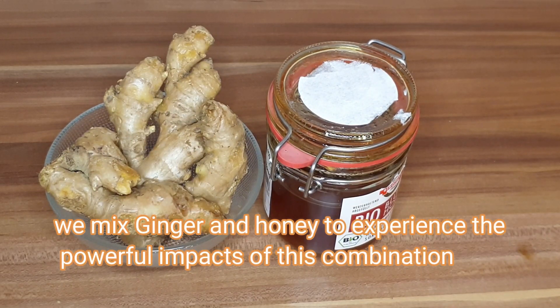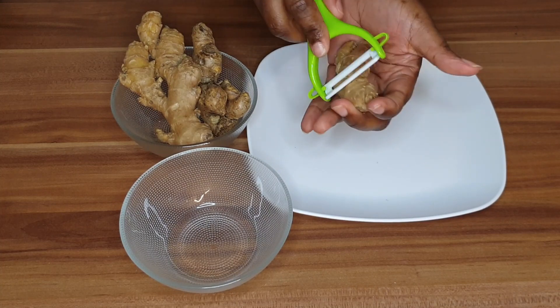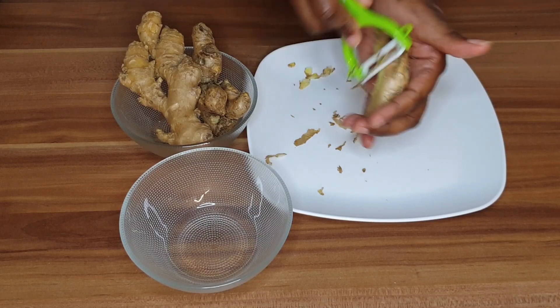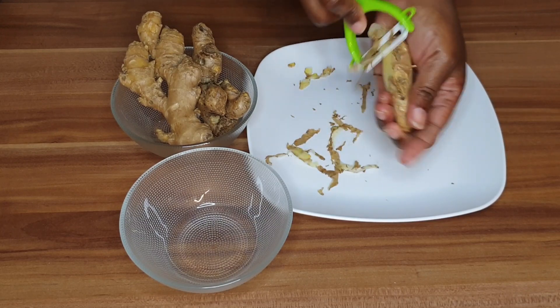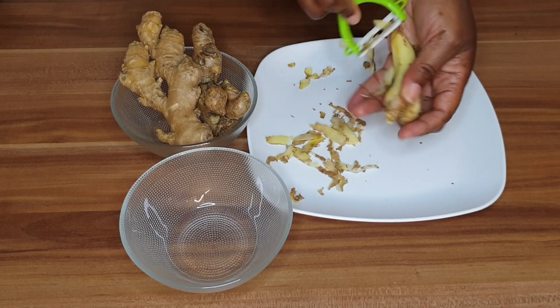We mix ginger and honey to experience the powerful impact of this combination. Now we are going to peel our ginger. Remember to buy organic ginger because it's still natural — it has no preservatives and still contains all its nutrients and benefits. Very important.